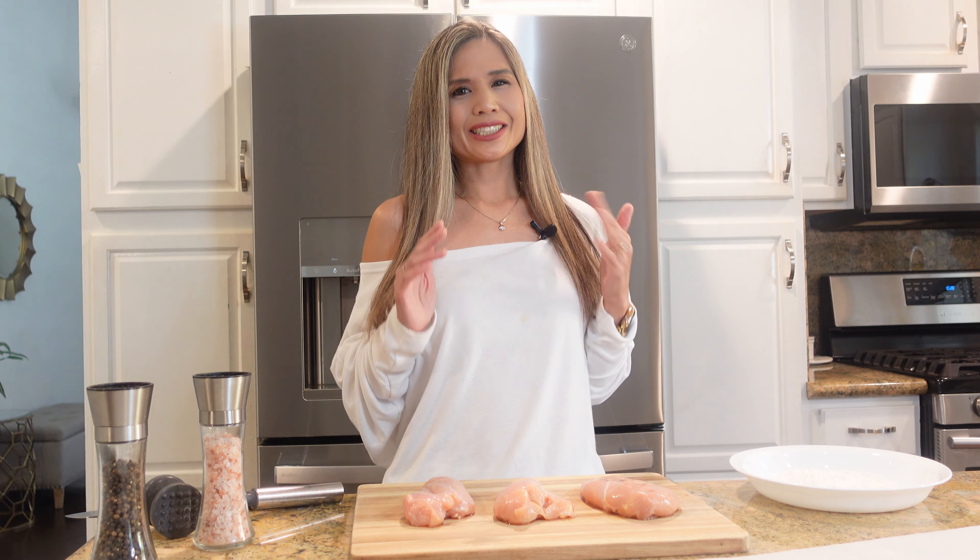First things first, if you haven't already subscribed to my channel, please do so — it will definitely help me out. And also if you want to continue to see my simple and delicious recipes.